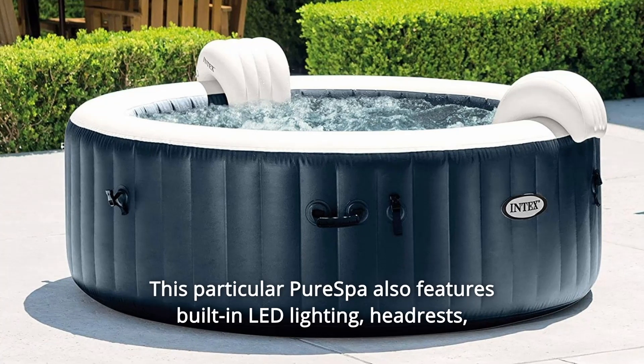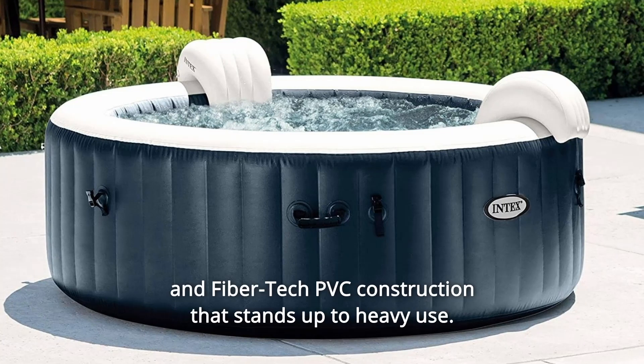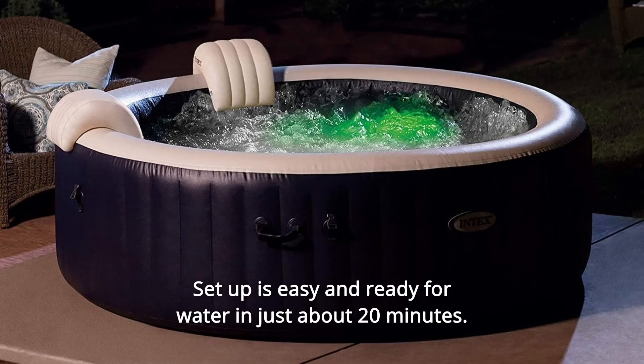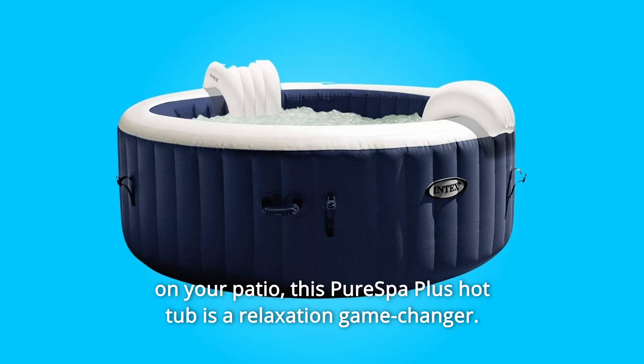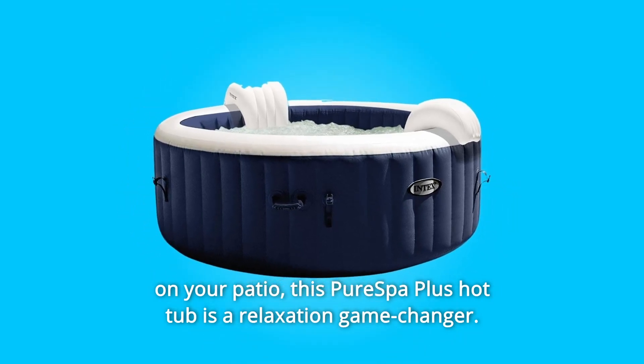This particular Pure Spa also features built-in LED lighting, headrests, and fiber-tech PVC construction that stands up to heavy use. Setup is easy and ready for water in just about 20 minutes. If you've always wanted a hot tub without permanently taking up space on your patio, this Pure Spa Plus Hot Tub is a relaxation game-changer.